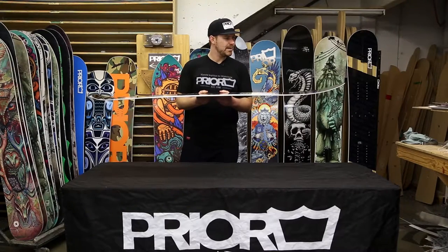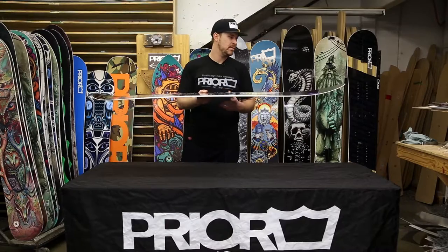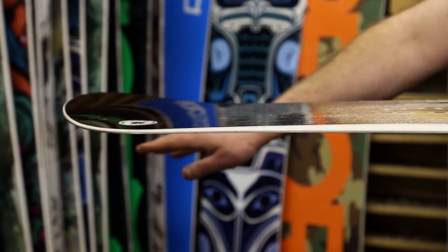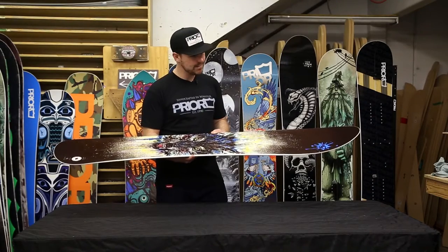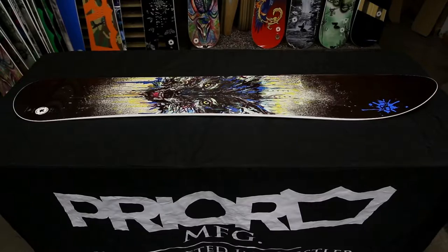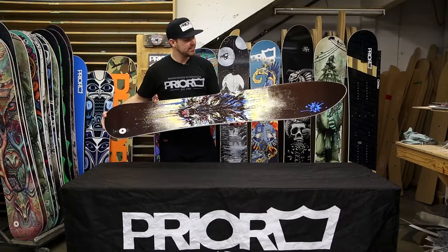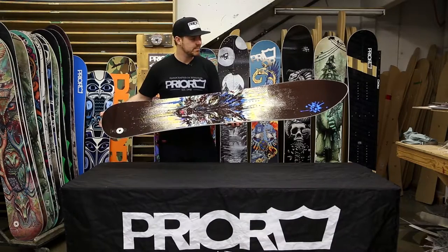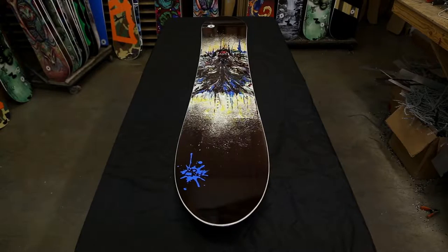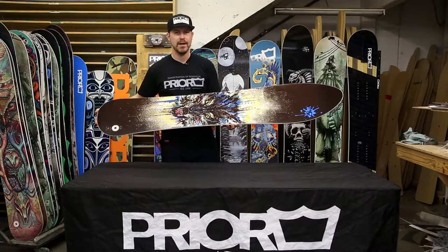It utilizes a powder rocker profile — rocker in the nose while maintaining traditional camber in the back end for stability. The Fissile utilizes a very tight turning radius of six and a half meters. We offer the Fissile in our standard fiberglass construction as well as the carbon construction to save about 15% of the board weight. It's also offered as a split board and solid board.